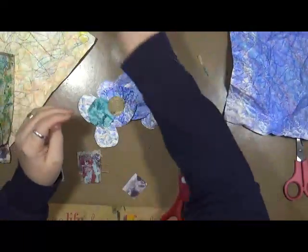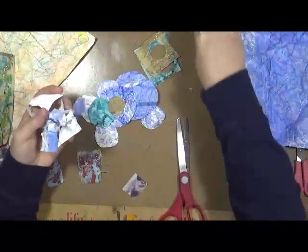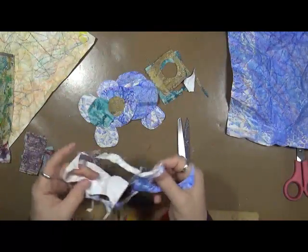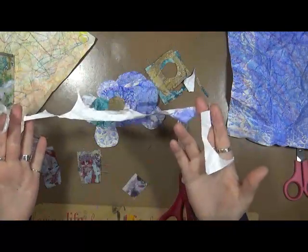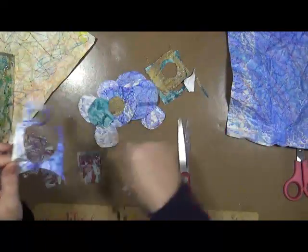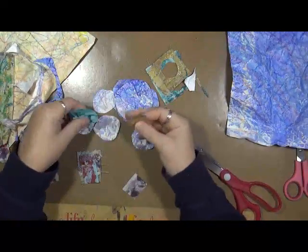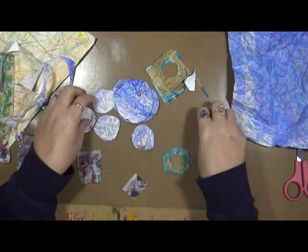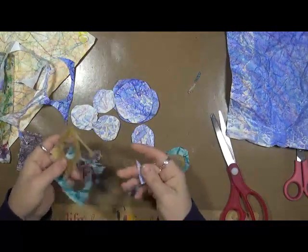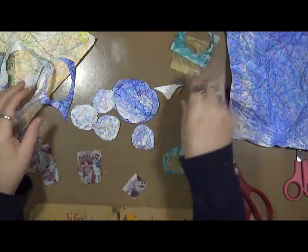I've been thinking about this and what I wanted to do is make some flowers, but I don't want just the typical looking flower. What I did is I just cut a piece off and started freehand cutting circles. Here they are. Then I have these fabric circles as well. I'm not going to get rid of any of this — I can't!